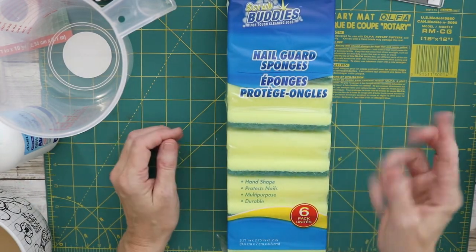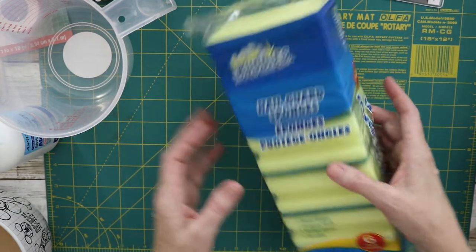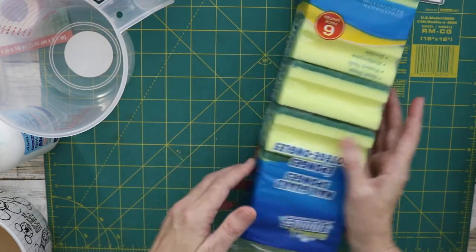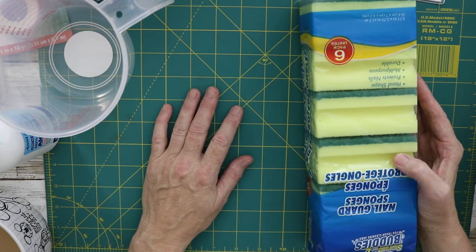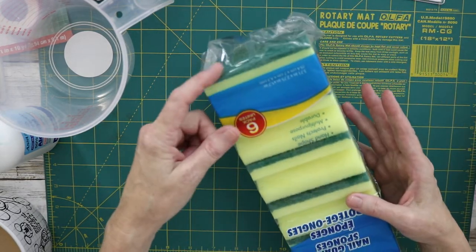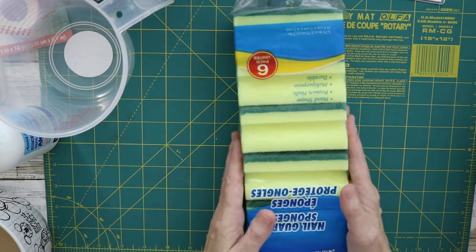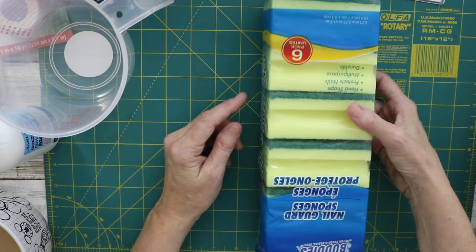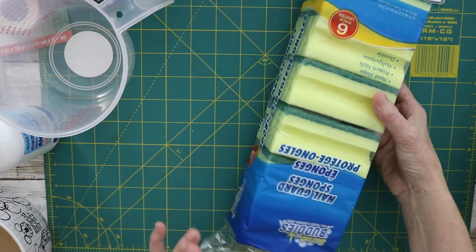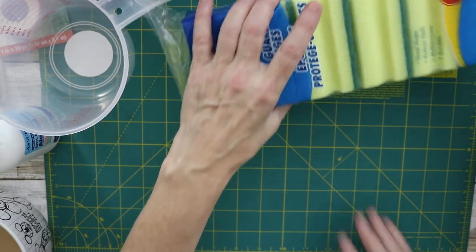I use sponge scrubbers for a lot of things — great for applying cleaner when cleaning leather bags and making travelers notebooks. They also have a scrubby part, so if you need to rough something up before applying an adhesive, it's like a softer version of sandpaper. You can also cut these up and make your own sponge stamps.